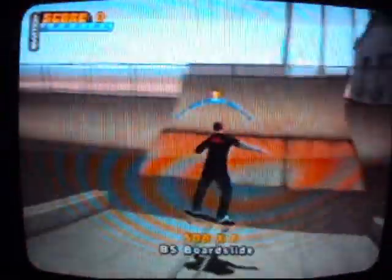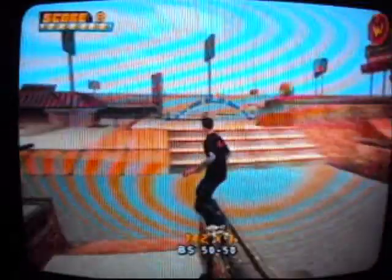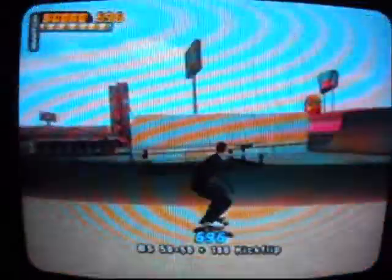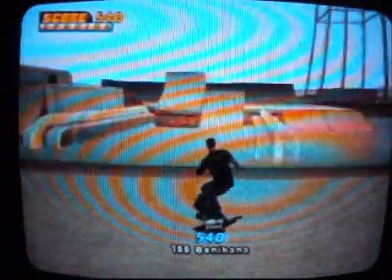So if you come over this way, you got this like bank thing — a banked quarter pipe type thing. Over here you got just a little centerpiece type thing, like a little grinding box type area. If you come this way, you got some stairs and a little jump kicker type thing. Pretty cool.